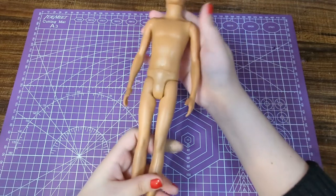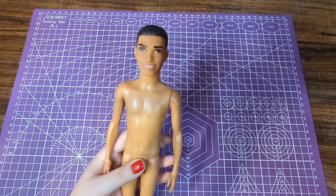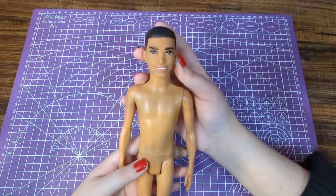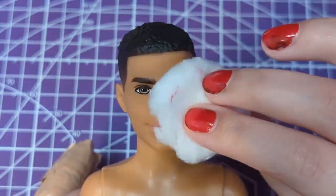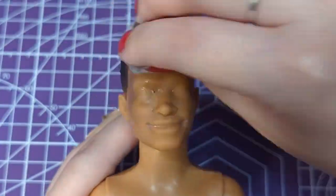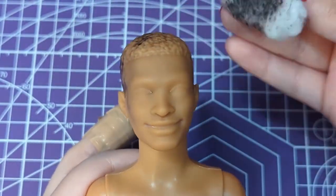Our candidate for this makeover is this Ken doll who I believe was a dentist when I purchased him. Spoilers, he's not going to be a dentist once I'm done. To get started I'm removing his factory paint and because he has molded-on hair that really helped cut down a lot of prep time for this project.